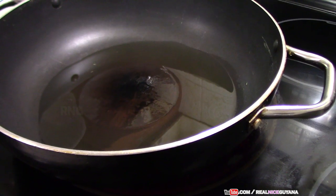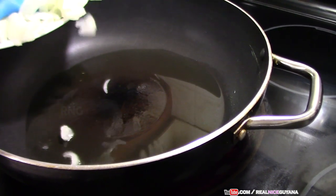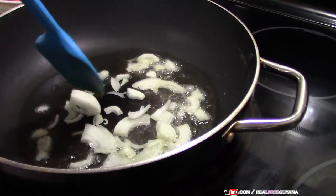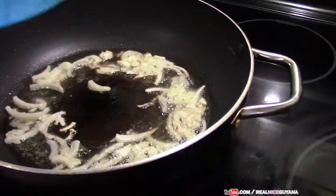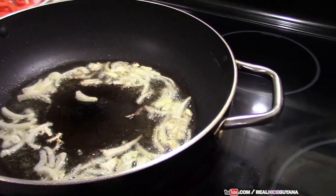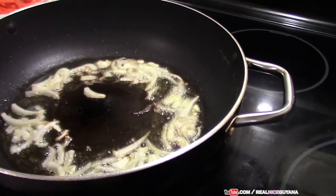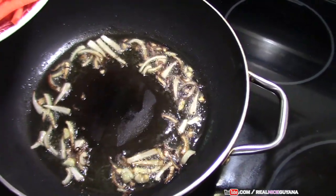We've got everything ready — we've boiled our chow mein. Now we've heated some oil and we're going to continue. We start with our chopped onions. You want to fry your onions at the beginning until they get a bit translucent, a bit brown in color, because that adds a really nice flavor to your dish. Then we're going to add our carrots.